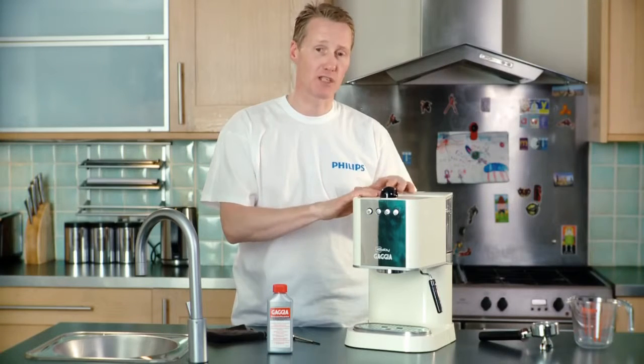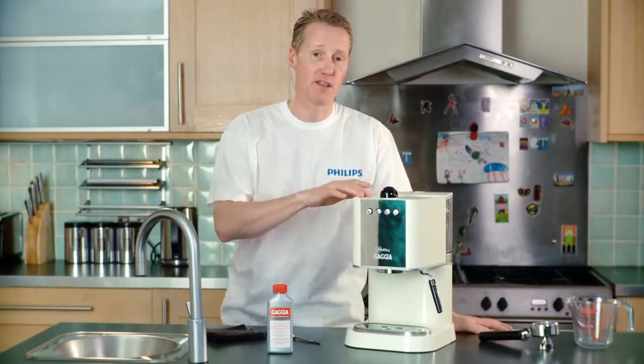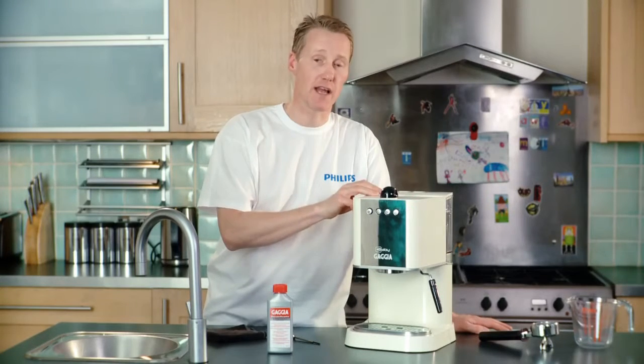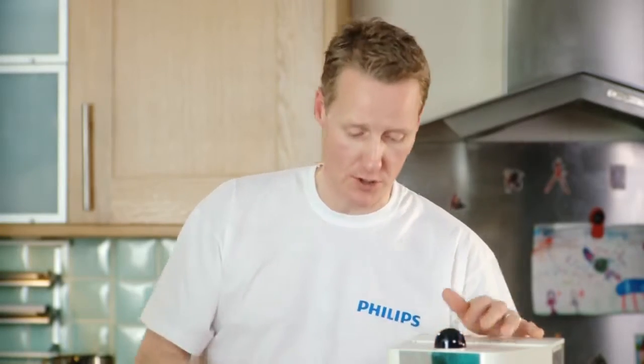If you've got an automatic bean-to-cup machine, you may find that it's got an indicator on it — a little flashing symbol which reminds you to descale the machine.